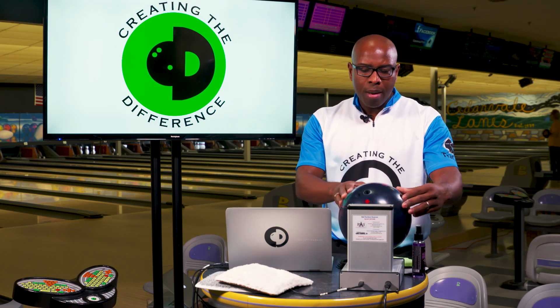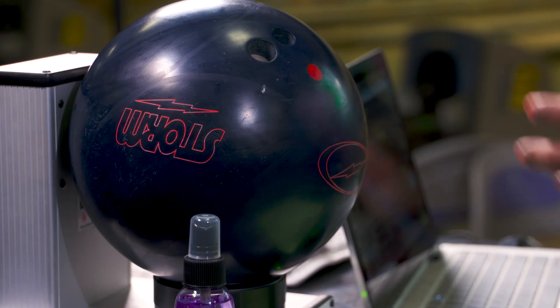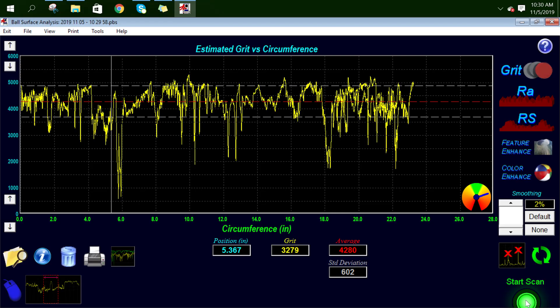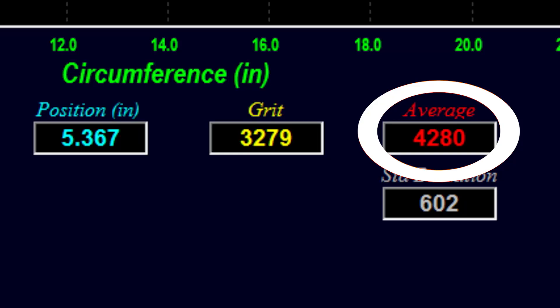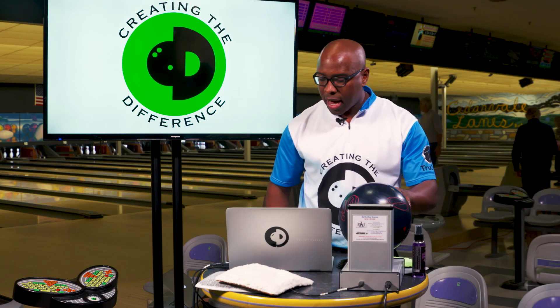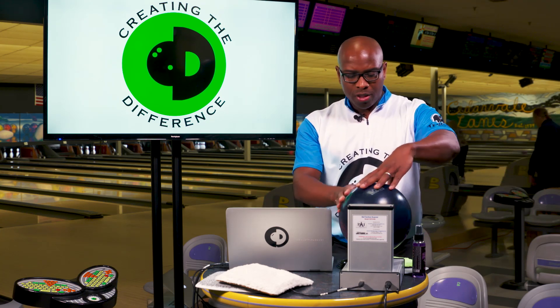This device is a surface ball scanner. It's going to show us the surface of the bowling ball so we can get a good look at what it looks like. You can see here from the numbers it says 4280. We're actually going to rotate the ball in several different locations and orientations, because the bowling ball rolls around a lot on the lane as well as in the backstop.